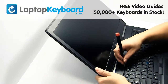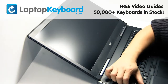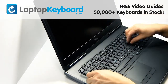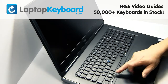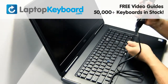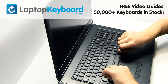Remove the plastic cover above the keyboard. Remove the screws. Lift up gently to remove your keyboard.